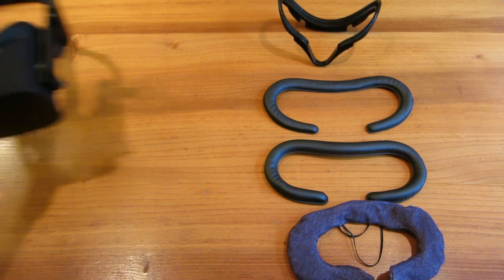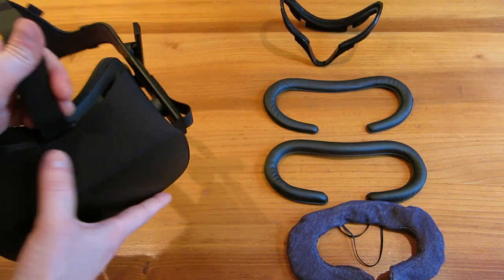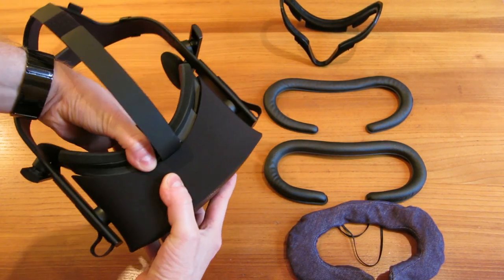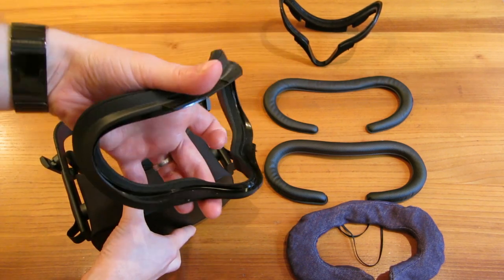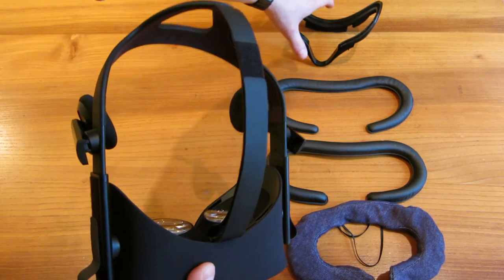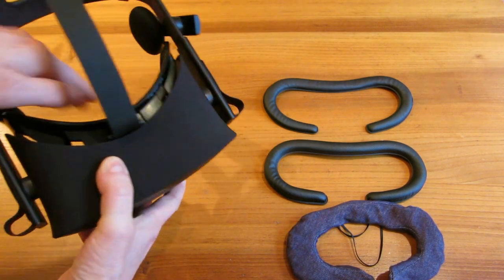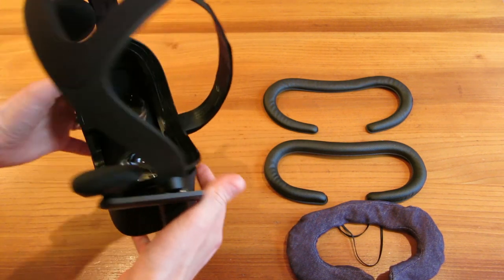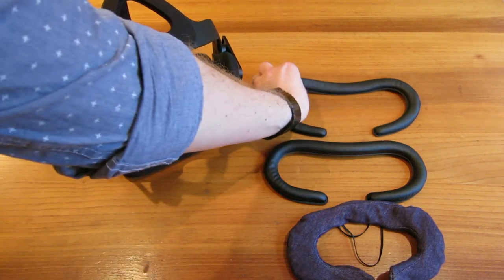To take the old one off, you literally just pull it like so, and the old one comes off. Then just clip the new one into place — dead easy installation.